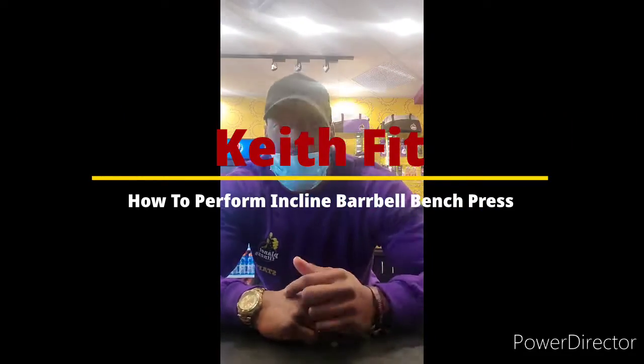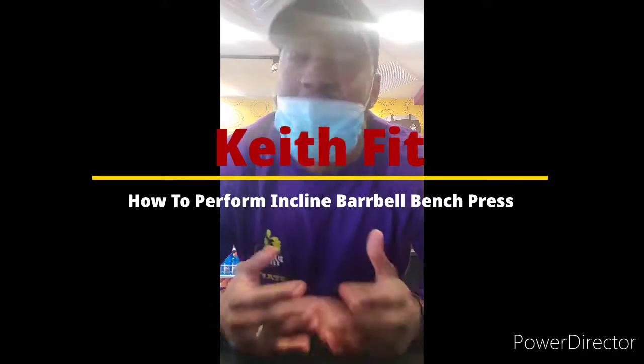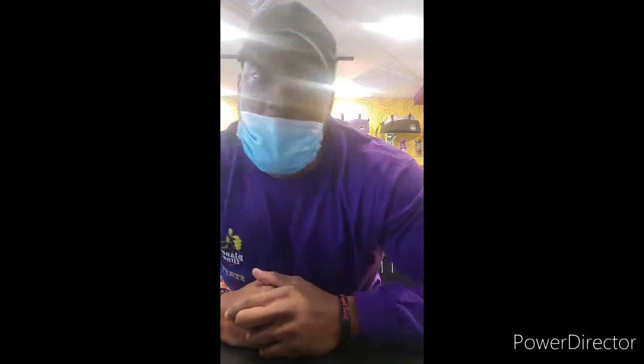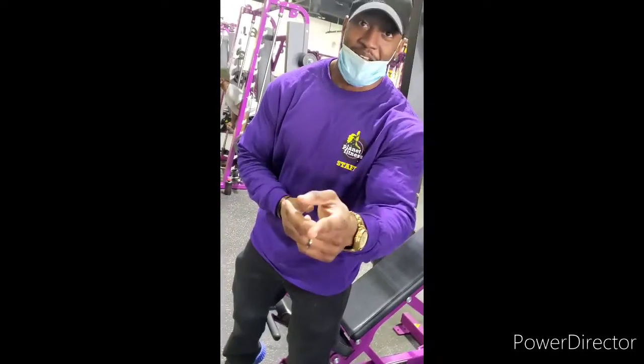What's going on, you guys? You know who it is — it is your boy Keep Fit, and I'm back with another how-to video teaching you all how to do a certain exercise. Today we will be performing the incline bench press, and I'm gonna tell you all about that, so stay tuned.